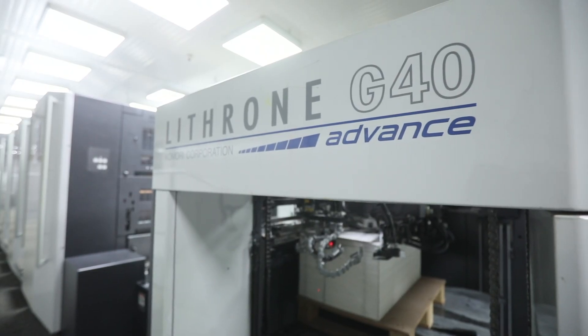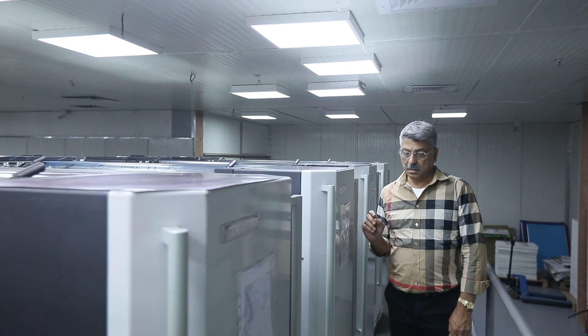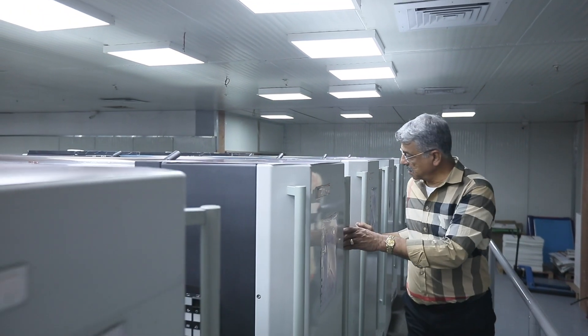Six months back, we bought a GL Advanced 7 plus quarter with UV. We are very happy with this machine. After that, we bought a Komori GL 740 three months back. And we are very, very happy with Komori.